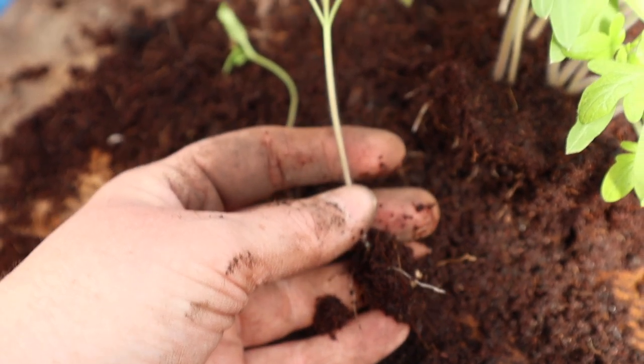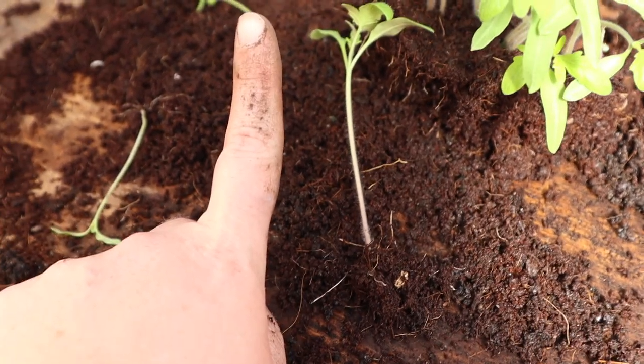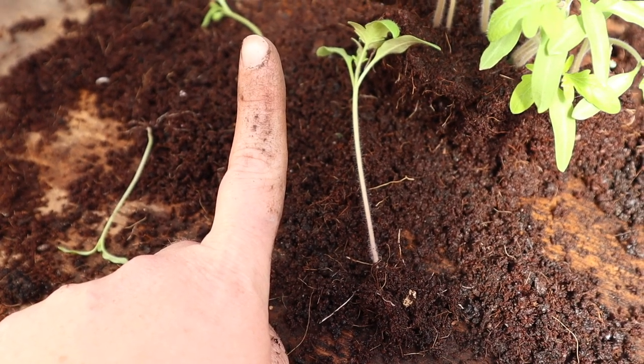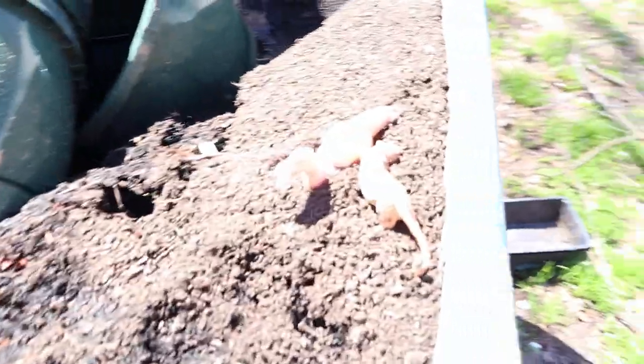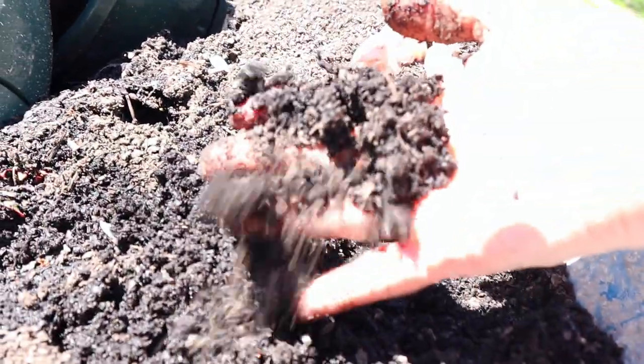We like to pot up our tomatoes when they're about the size of your finger, and here is our recipe. We use one part coir to about three parts leaf mulch. We get this locally.